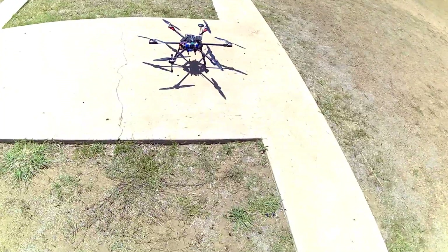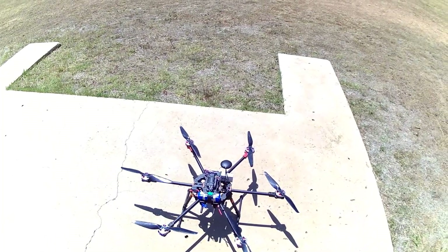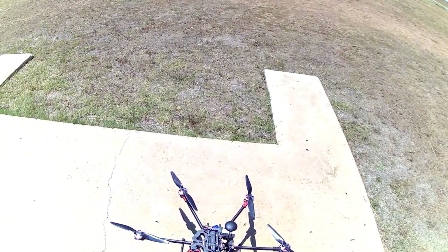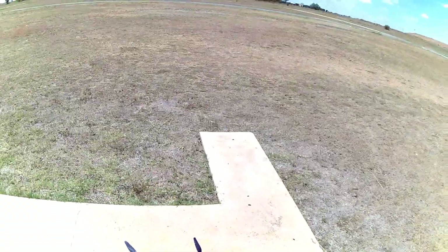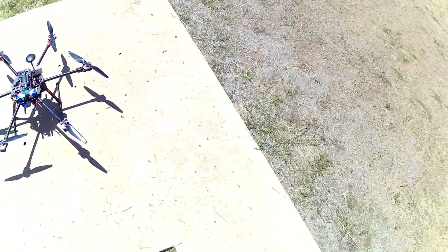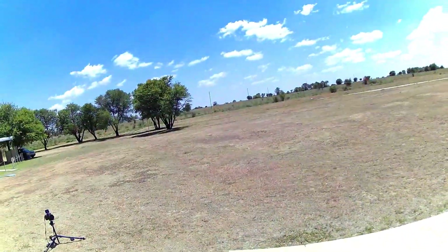And there we go. I'm disarming the motors — there we go, disarmed. I am very happy. Just going to stop my timer — that is a flight of 4 minutes and 45 seconds.